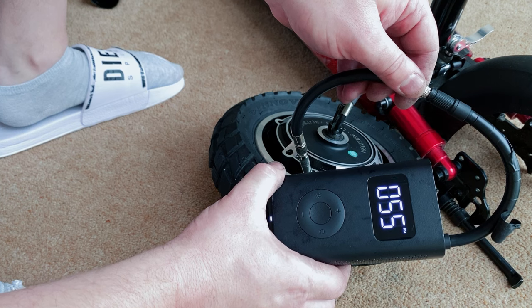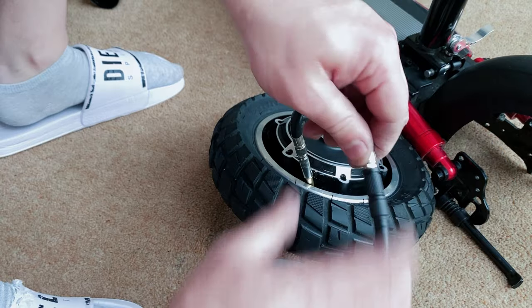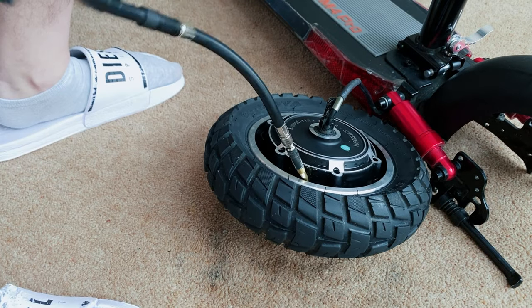A lot of people seem to skip this step. I would recommend getting an electric pump — that's exactly what I'm using in this video — plus the anti air-loss extension.